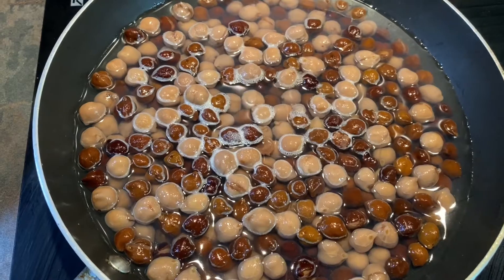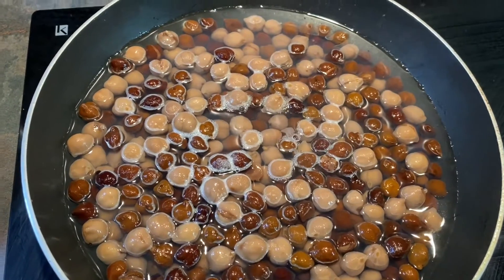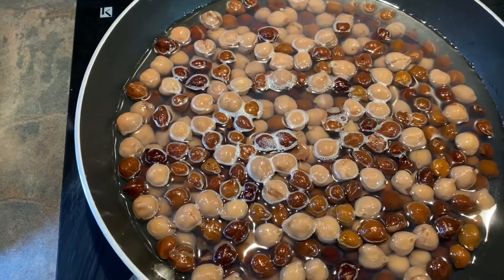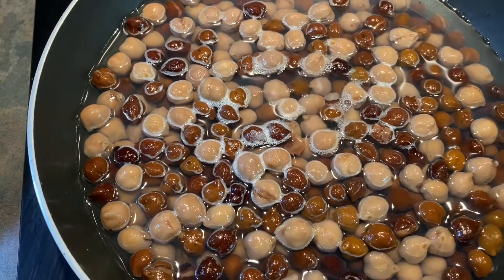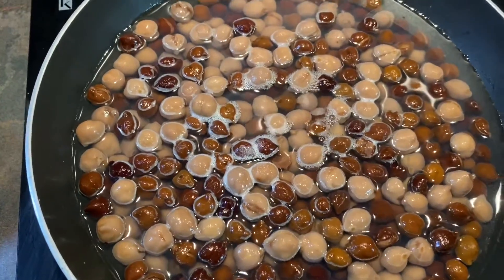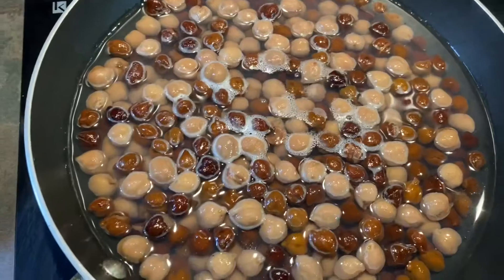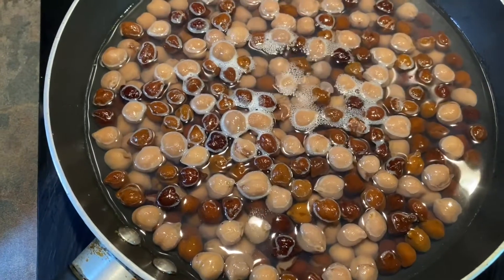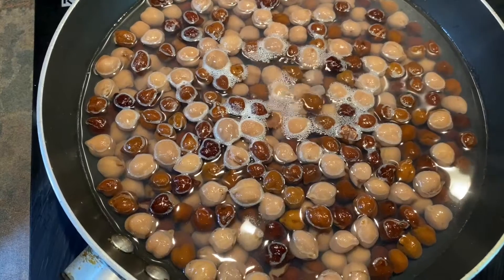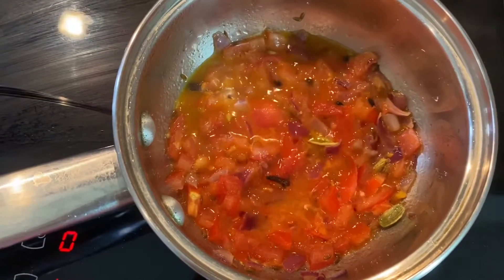In this pan I have chickpeas with water and I put about a teaspoon of salt. They are canned chickpeas which you need to wash before you cook them. I've added salt because the salt needs to get inside the beans, so I will let that boil and then show you the next step.